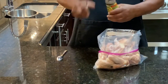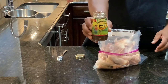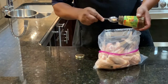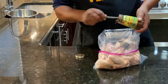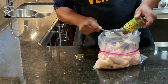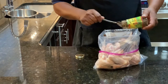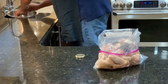Then we're going to take our Jamaican Jerk Sauce — that's Walker Woods Jamaican Jerk Seasoning — and just dump it in the bag. You don't need to put any more seasonings in it. I just like to make sure I get it all out.